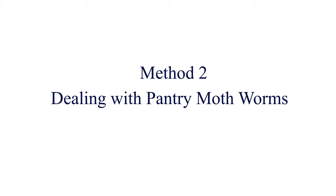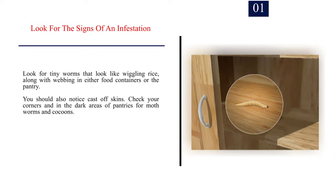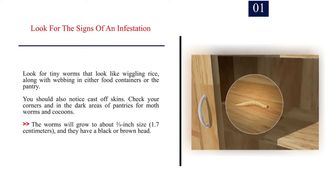Method 2: Dealing with pantry moth worms. Number 1: Look for the signs of an infestation. Look for tiny worms that look like wiggling rice, along with webbing in either food containers or the pantry. You should also notice cast-off skins. Check your corners and in the dark areas of pantries for moth worms and cocoons. The worms will grow to about two-thirds-inch size, 1.7 centimeters, and they have a black or brown head.